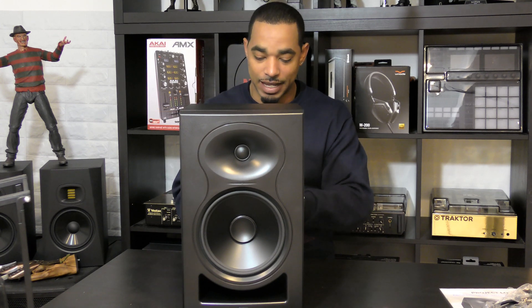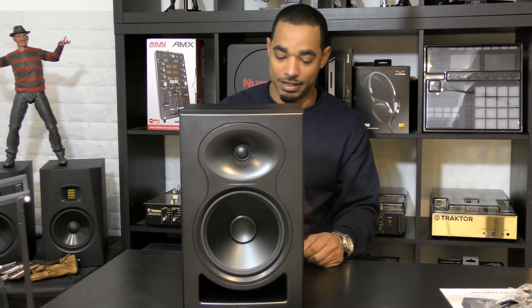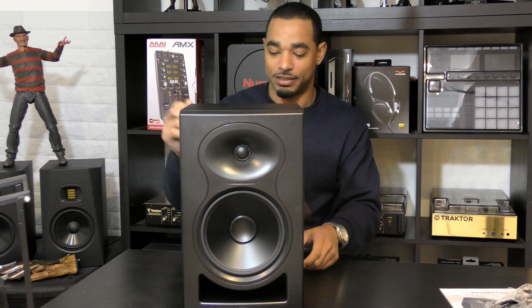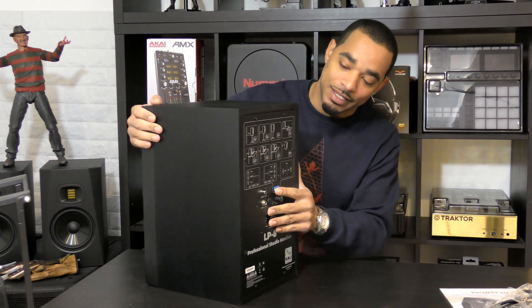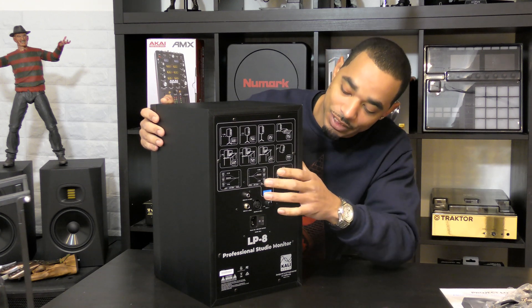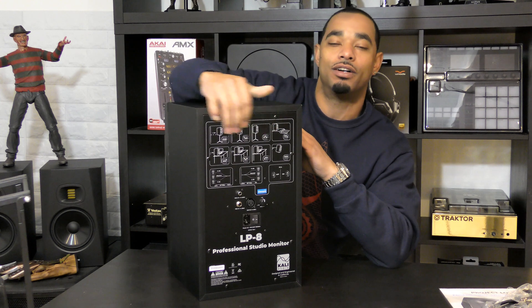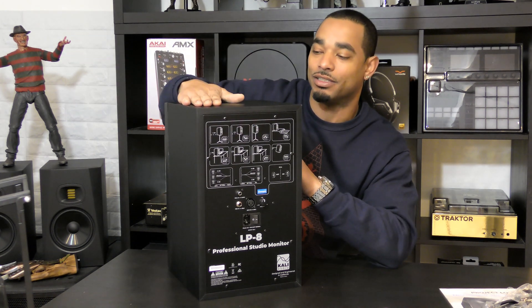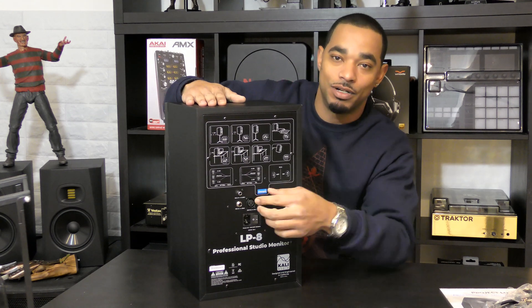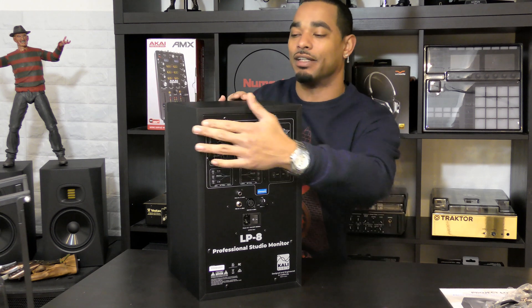On the back you have a balanced XLR, a balanced TRS, and an unbalanced RCA, along with a volume knob, on/off switch, and power connector. Also on the back is a series of dip switches that allow you to tune these speakers to how your room is set up. There's artwork on the back showing different studio setups and telling you exactly which way to flip the switches to get the best sound for your listening environment.